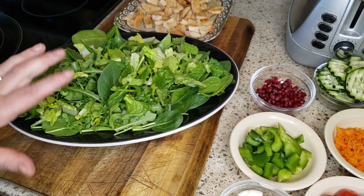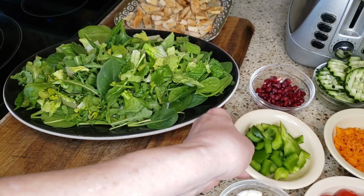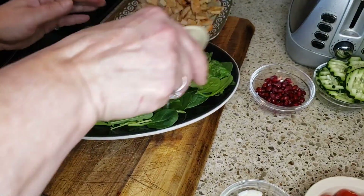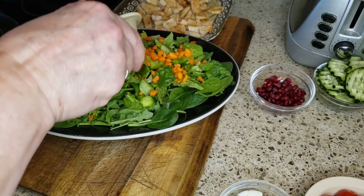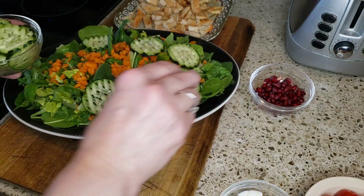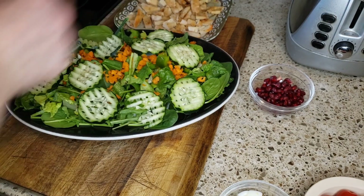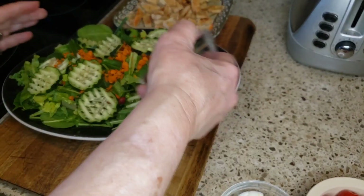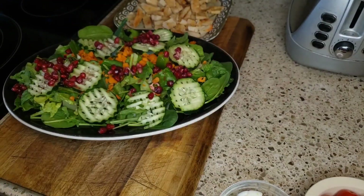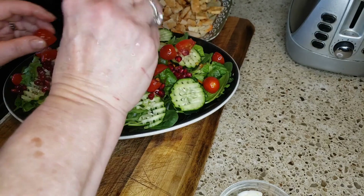On our plate I have some arugula, spinach, and romaine lettuce chopped up. Now we're going to add all of our vegetables: some chopped up green pepper, some chopped up carrot, and some beautiful cucumbers that I cut in a waffle shape. This is a huge salad — so filling. We're going to add some pomegranates and the juice from the pomegranates, with no dressing at all. Then we have our tomatoes and the juice from the tomatoes.